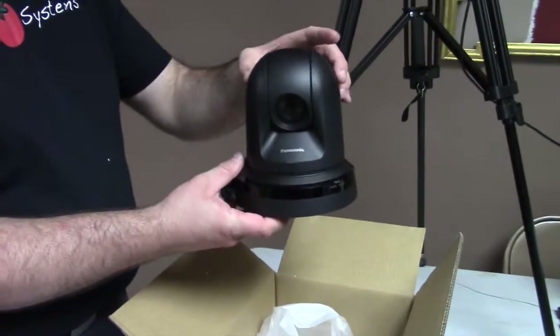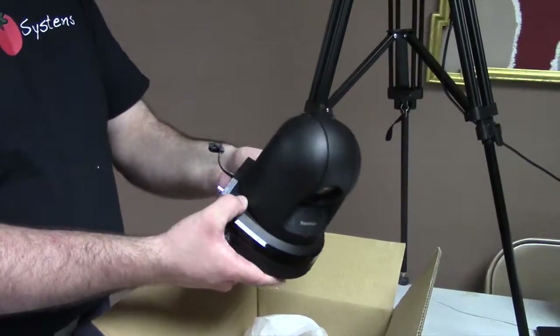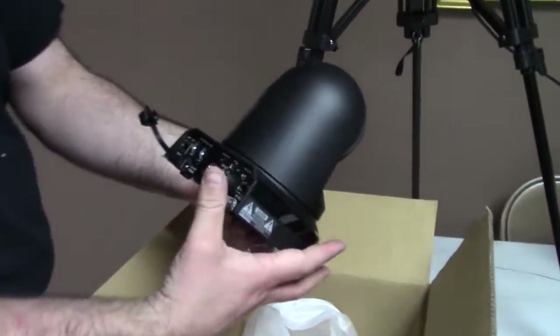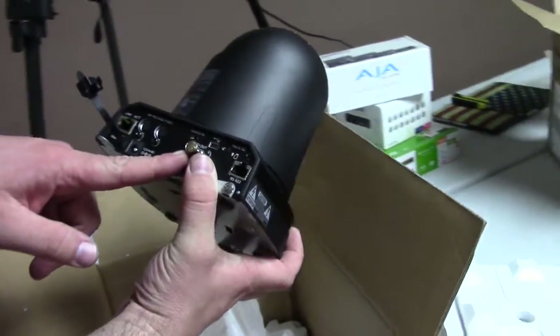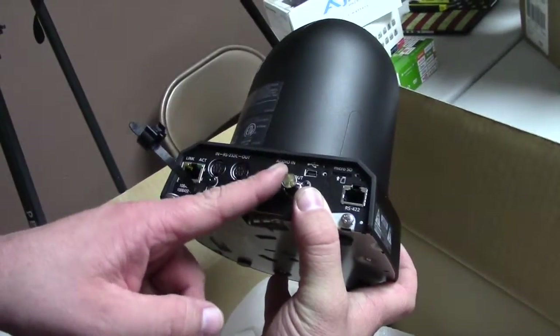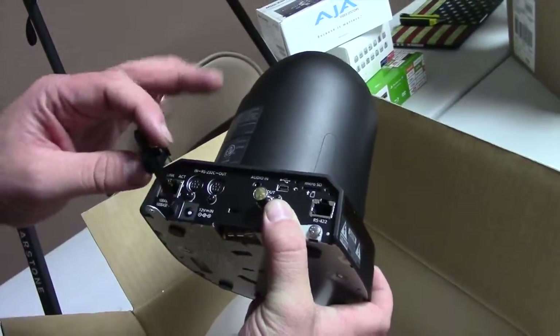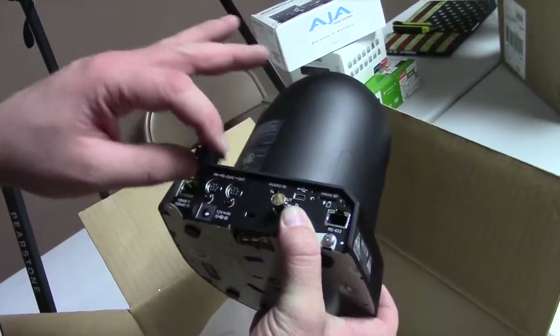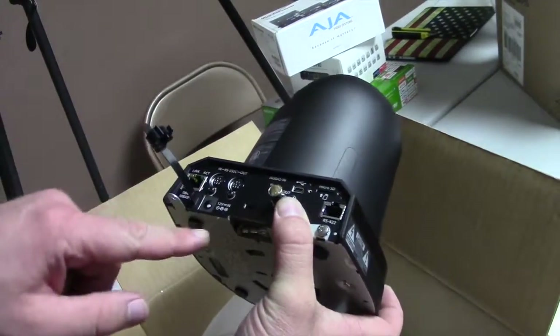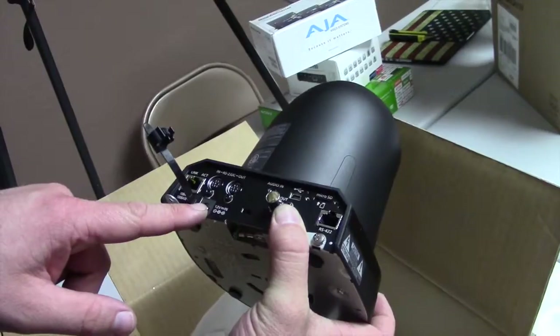This thing will actually rotate around and tilt. On the back here, this is the SDI version because they already have SDI cabling — that is why we went with this option. They do have an HDMI version of this. We have a retention clip here that we would use to ensure that the power never becomes unplugged.